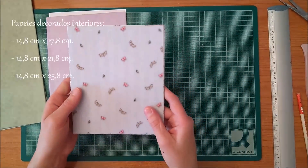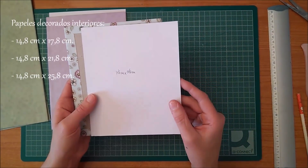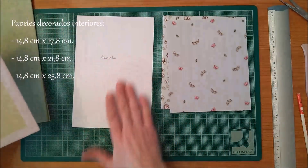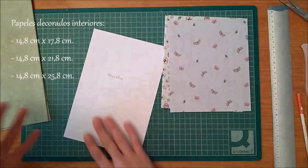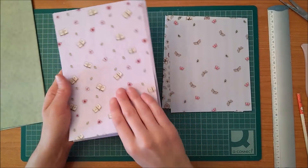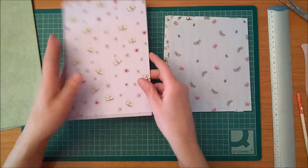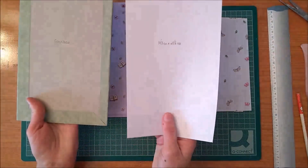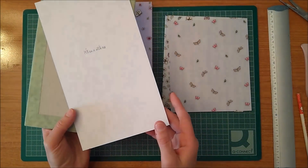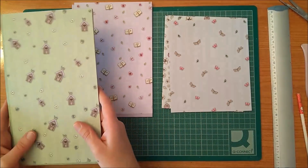For the first, smallest piece, the paper we put on the back will be 14.8cm x 17.8cm. For the second piece, it will be 14.8cm x 21.8cm. And for the third piece, it will be 14.8cm x 25.8cm.